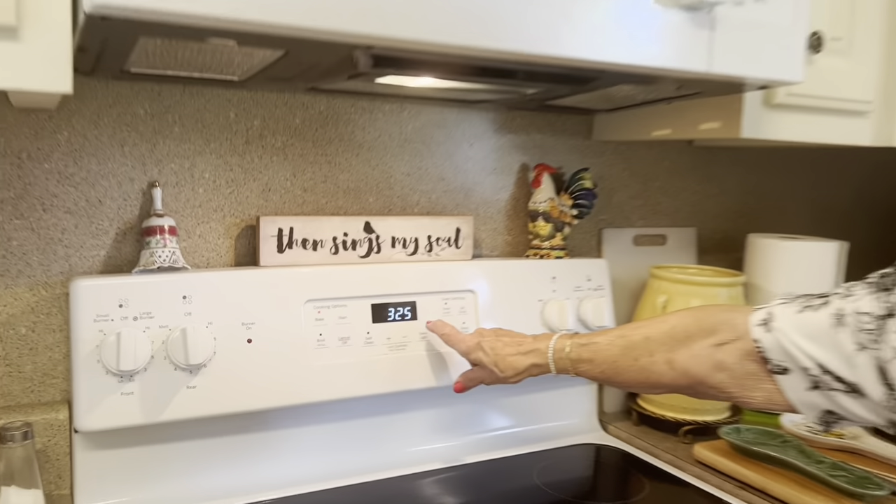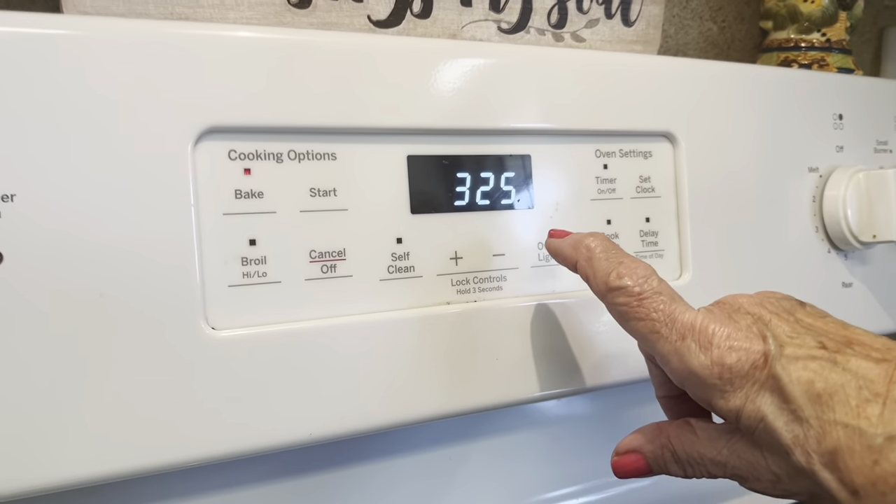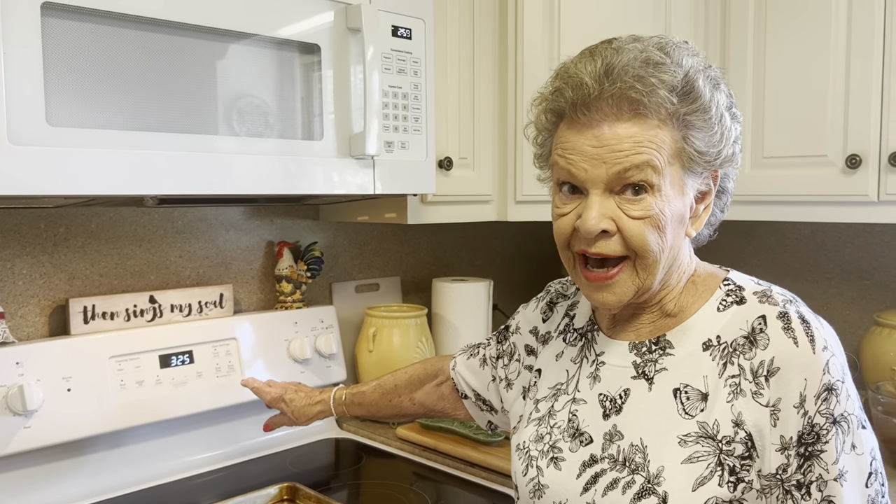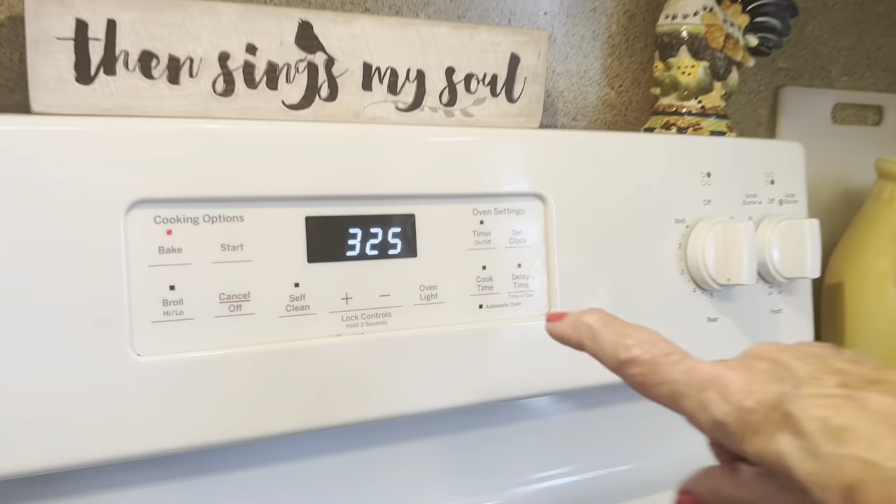Before we start mixing the ingredients, I want to show you something. Pay attention to this setting — 325 degrees. Not the universal. I'm not going to confuse you by telling you what it is. So this is 325 degrees.